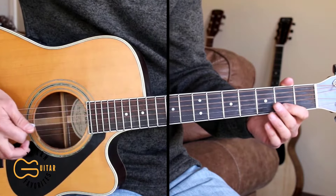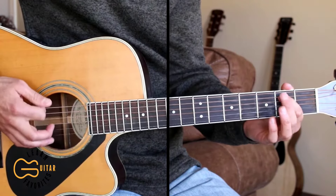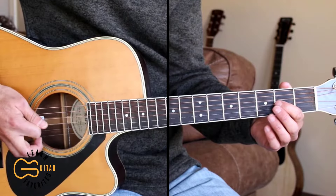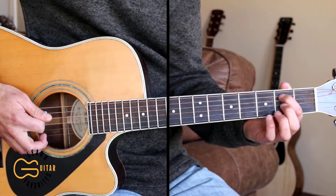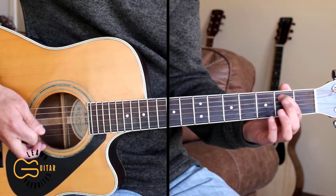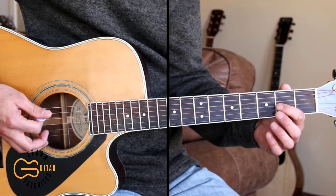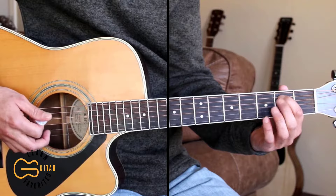We'll start out with the intro. Here for the intro I'm just playing the sixth, fifth, and the fourth strings. What I'm doing is hitting the sixth, fifth, and fourth all together, then I'm going to be adding on the second fret here on the fifth string. I'm doing all down strums here, so I'm going to do six down strums and every other down strum I'm going to add the second fret.